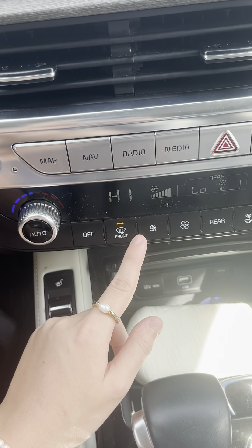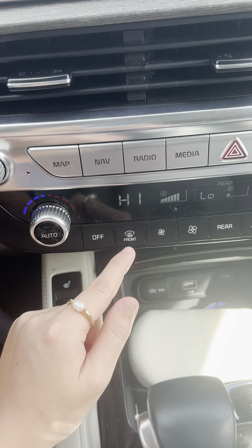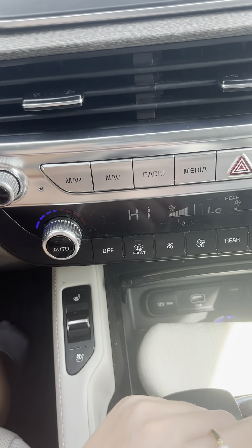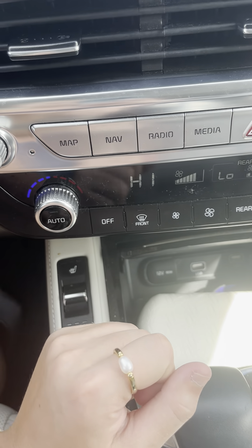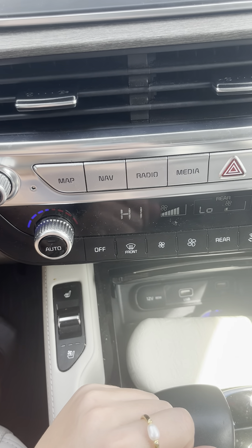Whenever you're ready to turn off your defrost, you'll just click this button again. You'll hear it start to come out from the front or floor vents, and it'll stop coming out on defrost in the front of your car. The orange light will turn off, and that means you'll know it's done. And that's how you turn on your defrost in a 2022 Kia Telluride.